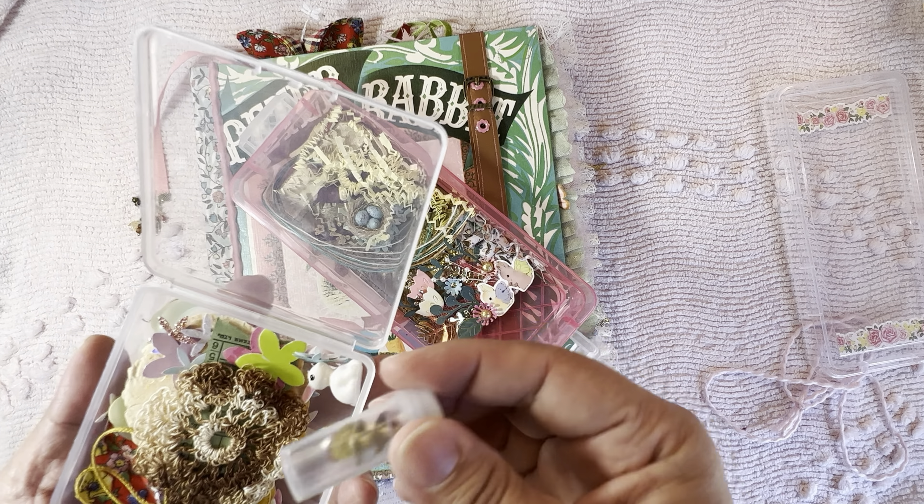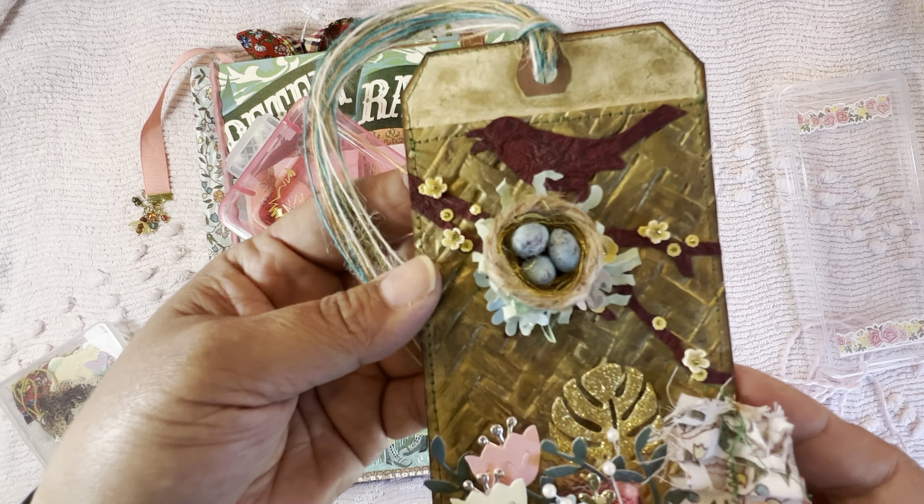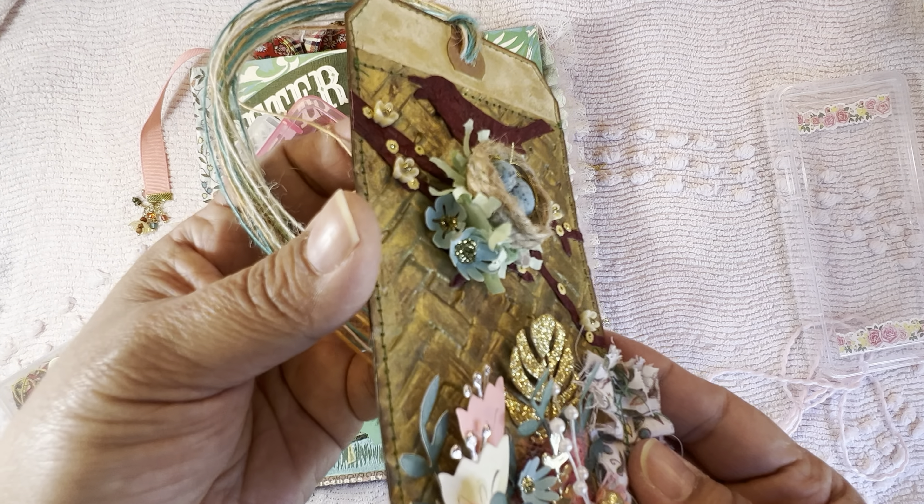This is a journal I'm sending with a few extras — not too much. I'm trying to be more conscientious about not overdoing it. I have a little box of all kinds of goodies, cutouts, and extras. I've put some eyelets in here and also a little flower that I crocheted a long time ago — just little odds and ends.